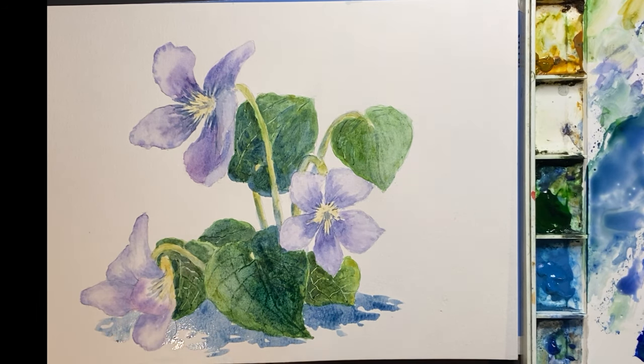Well folks, I think that's going to wrap it up. Happy gardening and happy painting to all. For more tutorials, please like and subscribe.